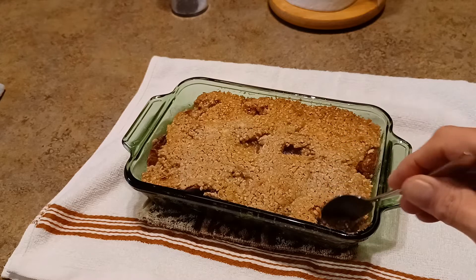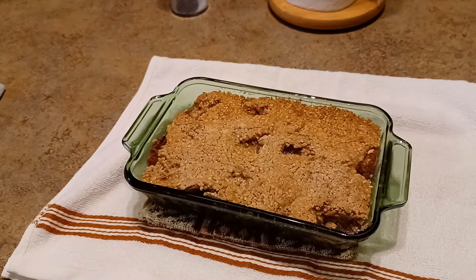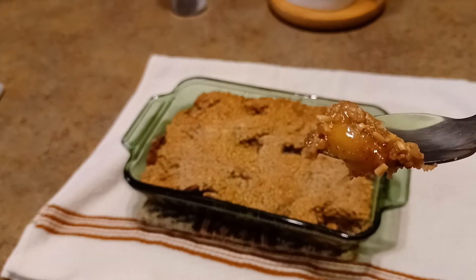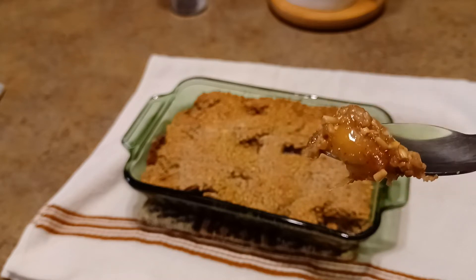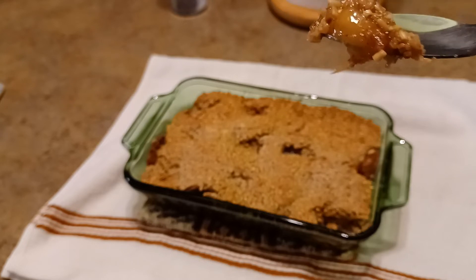That's pretty good. You can taste the sugar, nutmeg, and definitely the cinnamon. I did put steel cut oats in place of the rolled oats because I don't have rolled oats, but it's still good — a little crunchy, not bad though.